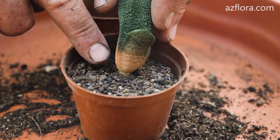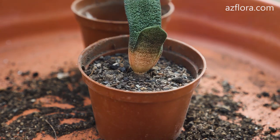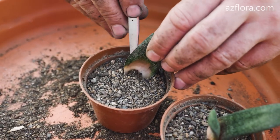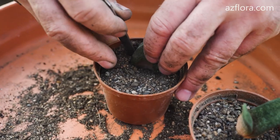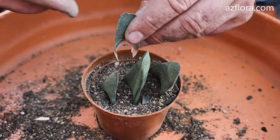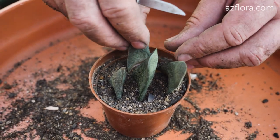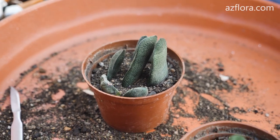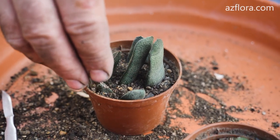We water the mother plant in two days. The leaf cuttings – in a month. We keep leaf cuttings in the same conditions as adult plants. The only caveat is that we do not allow direct sunlight during the propagation season, because daytime temperatures are much higher than 30 degrees Celsius in our region.